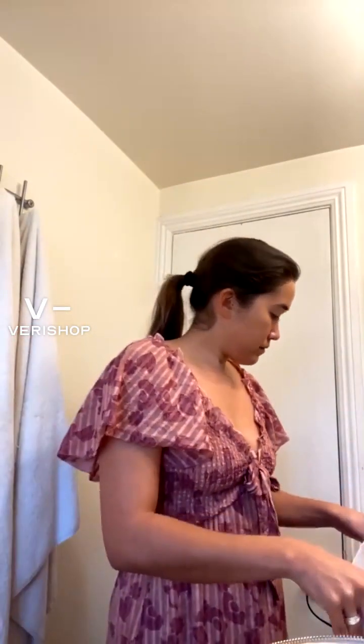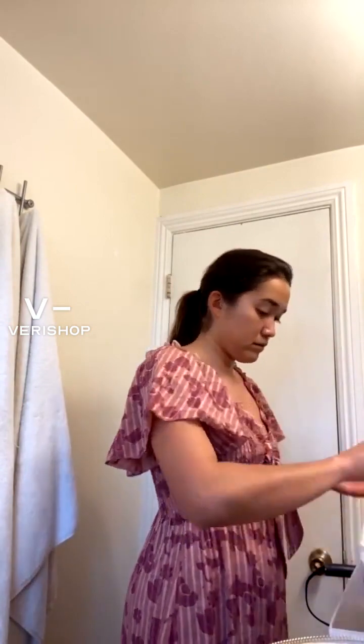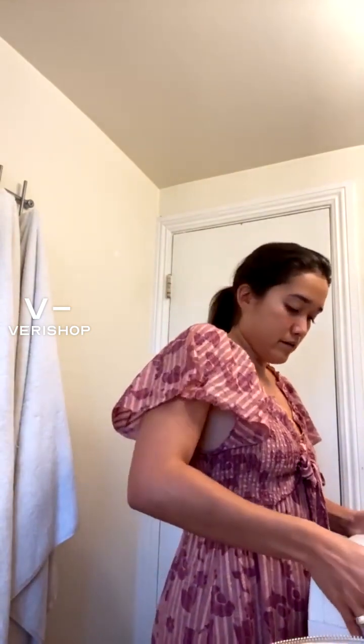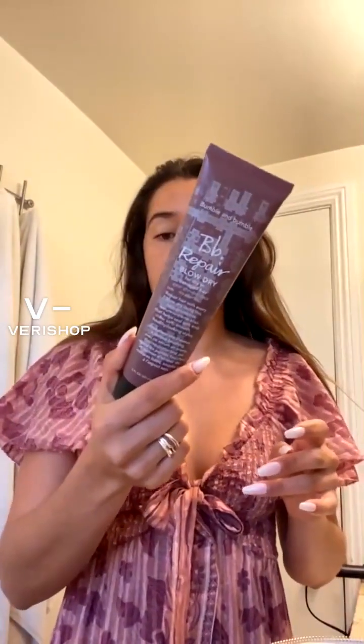I'm really just reading it, you guys — this is the first time I've used this. Okay, so while that heats up, I'm going to start with the rest of my makeup. Earlier, when my hair was wet, I put in the Bubble and Bubble blow-dry cream. I like to put that in and just let my hair air dry.